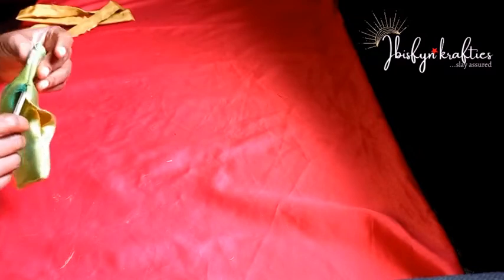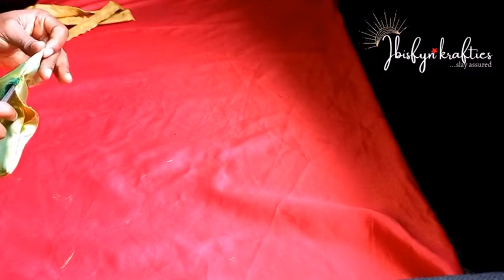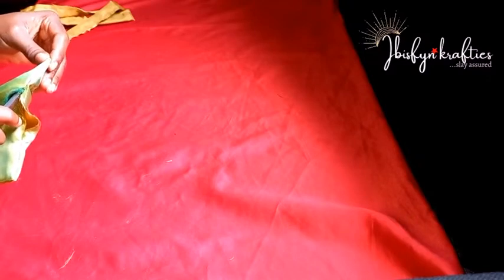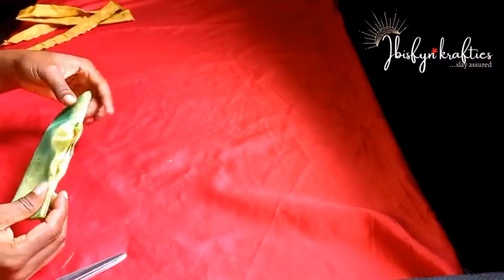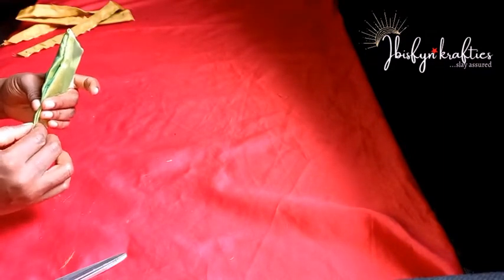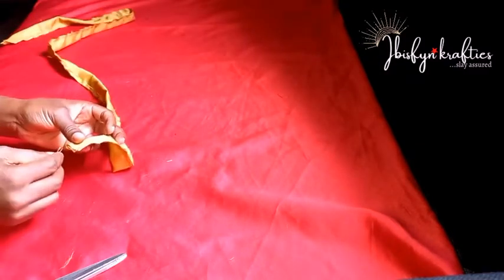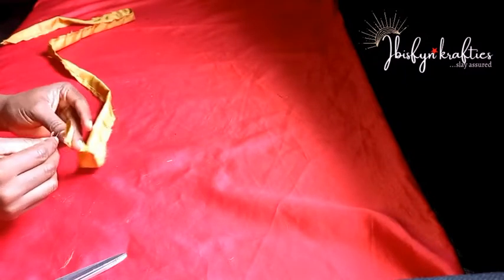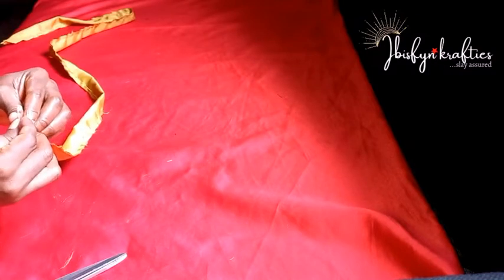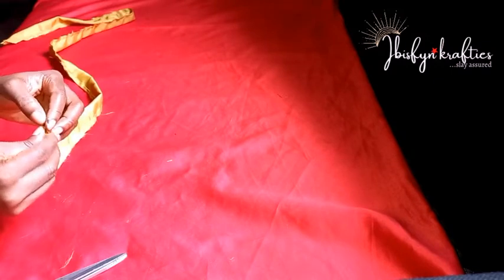Satin can fray a lot, so I'll cut off any excess. For the side with the two-inch opening, I use scissors to push out all the edges — that's why we nudged the edge, so it sits well and doesn't fall inside. Then I'll go ahead to close off that opening. For the long fabric, I'll use my safety pin to turn it out to the good side.